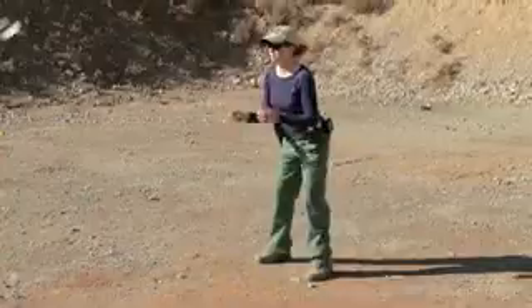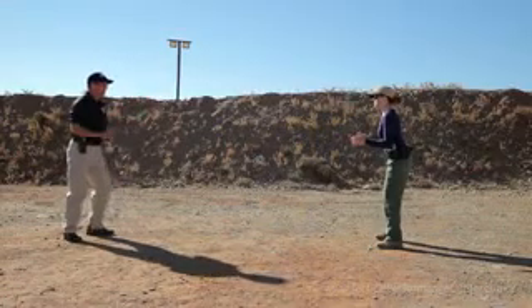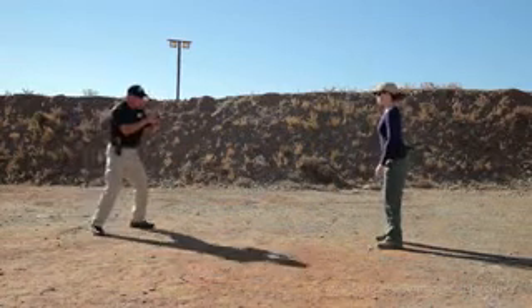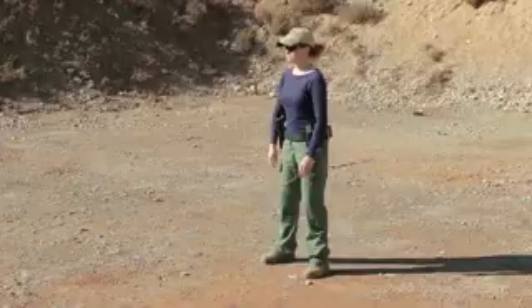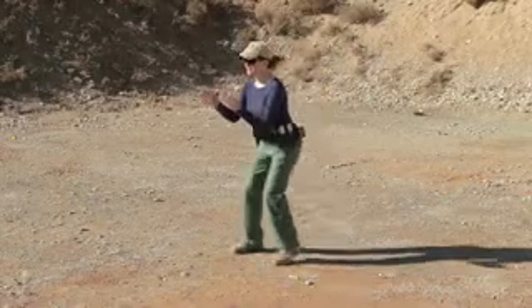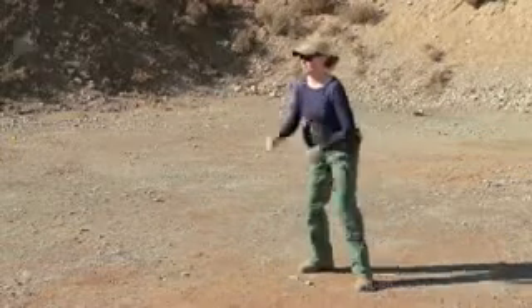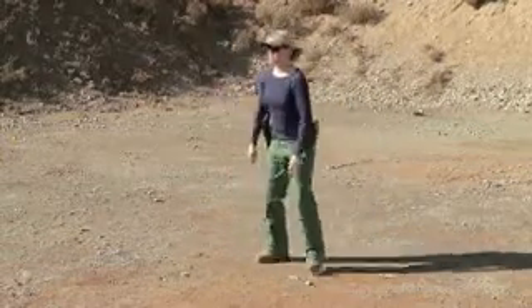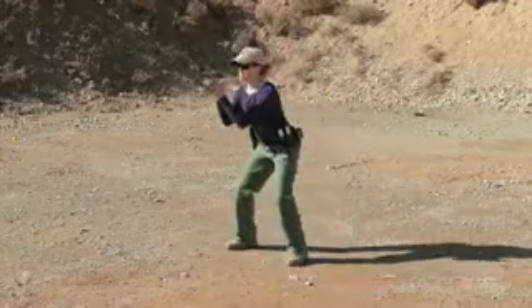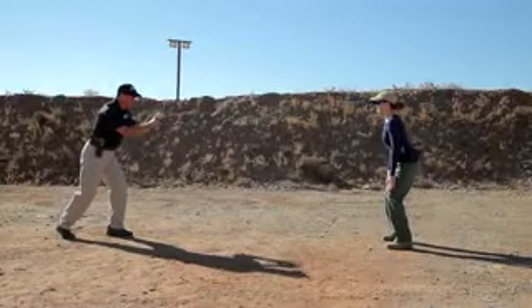Now what I'm going to do, Tracy, is throw it slightly left or slightly right. What I want you to do is adjust by stepping in front of it so that you're catching it right at the center line of your body. You understand that? Yes. Cool beans, here we go. Stand by. Good. Catch it right at the center line. Beautiful. Good. Breathe. Don't move — hold that position.